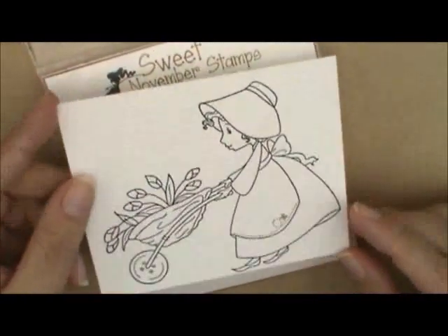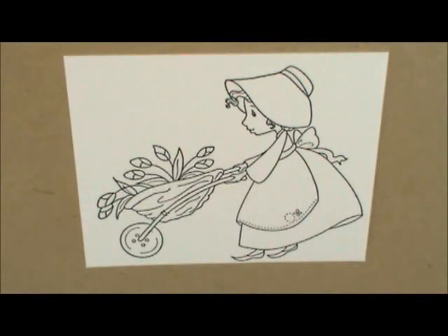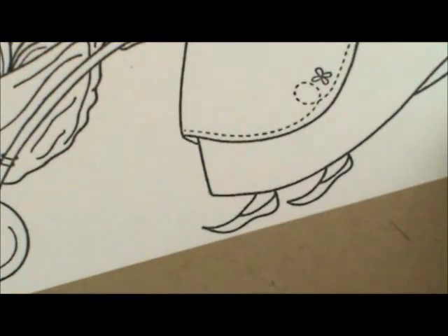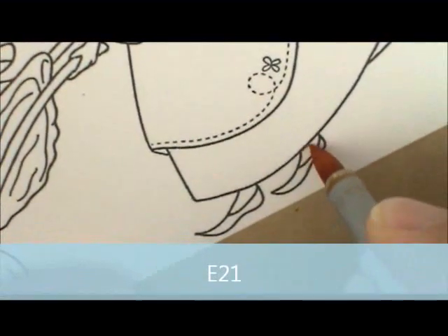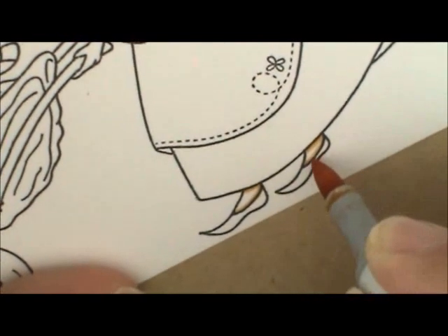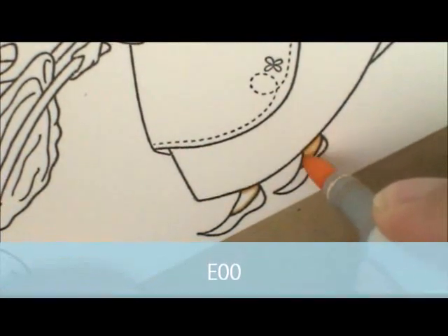For the skin I'm going to use E21, E00, and E000. For the cheeks I'm going to use R20 and R30. I'm going to start with E21, starting down here on her feet. I'm going to lay down where I want my shadows to be, going a little bit underneath her skirt and right along her shoe line. Then I'm going to go to E00 — there's such a small space left, I'm just going to fill that right in, and do the same thing for this side.